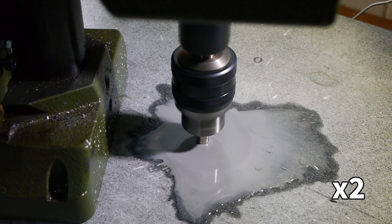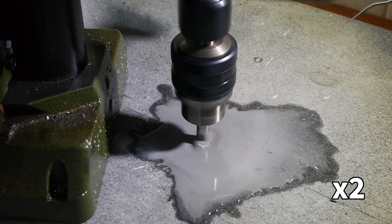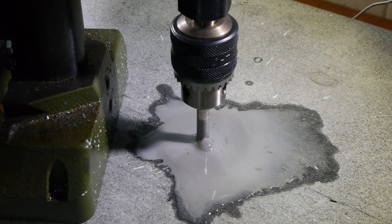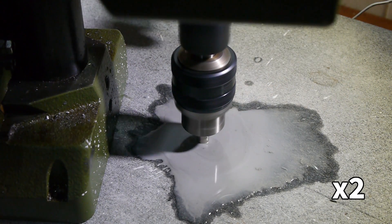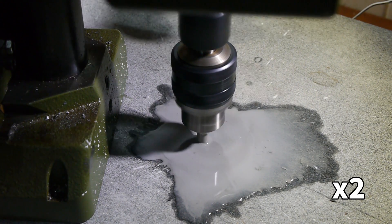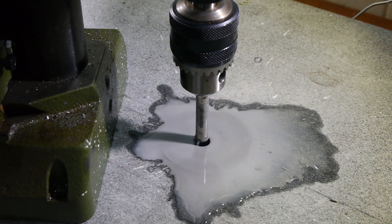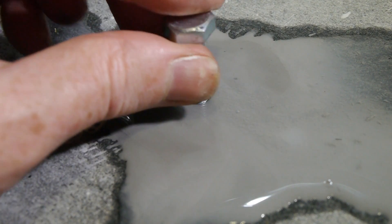The quill travel of the Proxxon is slightly too short to drill all the way through the plate, so at this point I had to stop and lower the column height in order to be able to reach all the way through. The first hole is complete, and an M8 bolt fits through just fine.